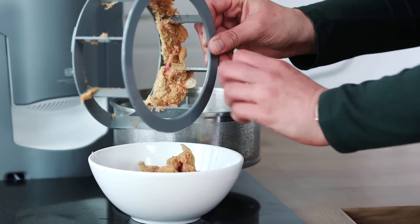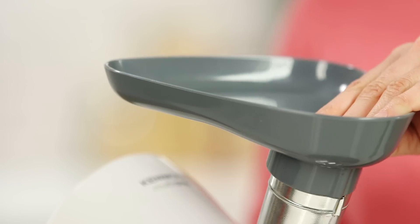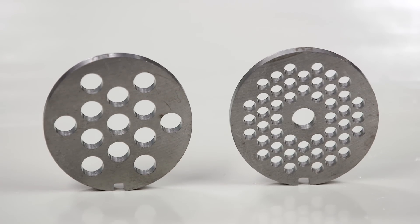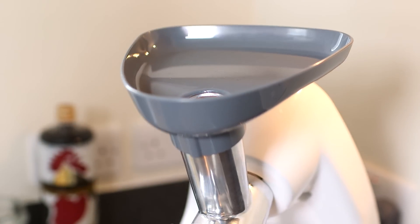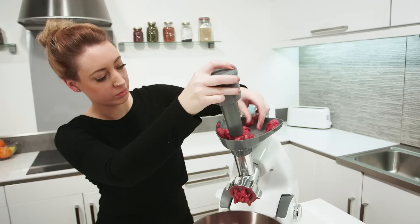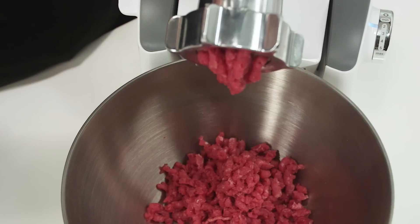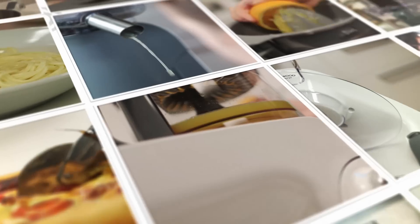Finally, you have the food mincer. It fits securely into the drive outlet and comes with two different screen sizes. It is suitable for all meats, fish and vegetables. Use the plastic pusher to feed the meat into the mincer, and the meat will fall directly into the mix zone bowl.